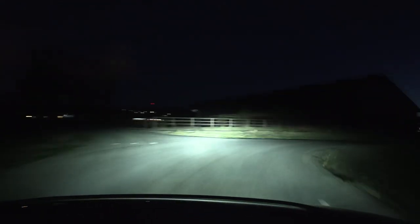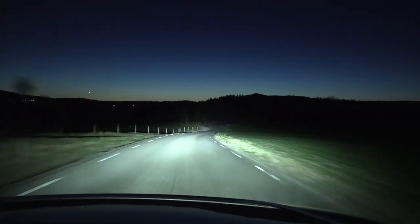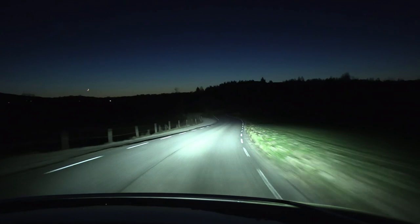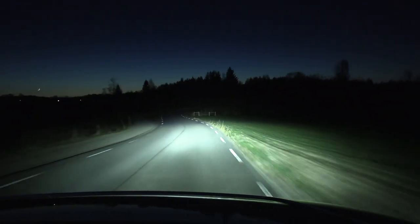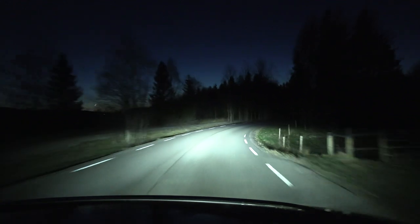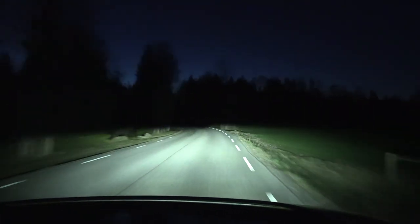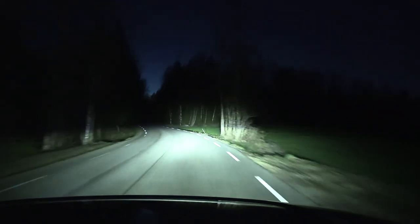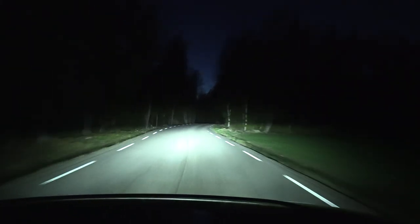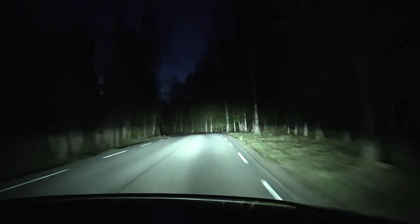Let's try in the forest here. I have studless winter tires — I think this is Nokian Hakkapeliitta R3. How is the spread in the woods? Spread them. Low beam — you see nothing. High beam — well, there's a dot in the middle. It shines semi-high.